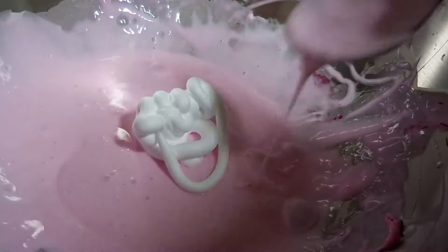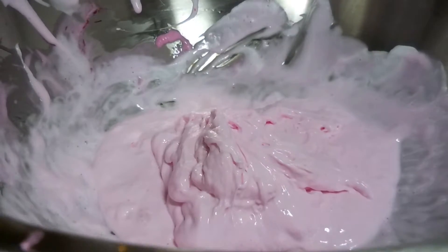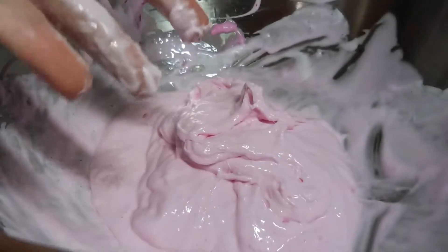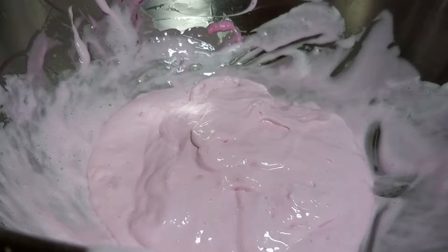I'm going to add in two more little servings of shaving cream. After adding only two of the Tide spoonfuls, this is what the slime looks like - it's still a little sticky, which is kind of what you want, because it can still get dense even after you add in the shaving cream slowly. I like to let a little bit of glue stay on the outside of the slime so you can mix that in and it will still be stretchy and fun to play with.